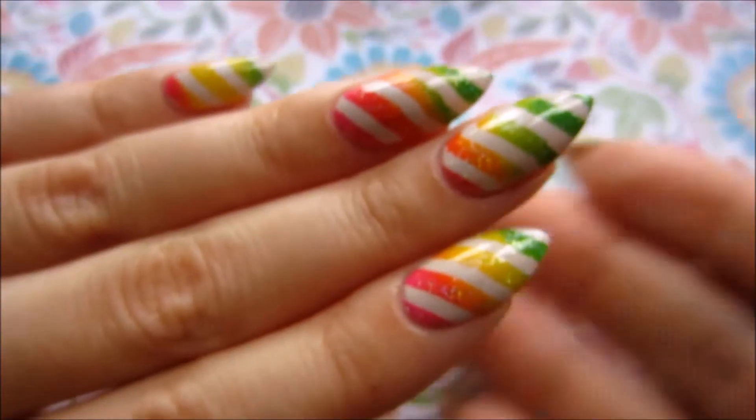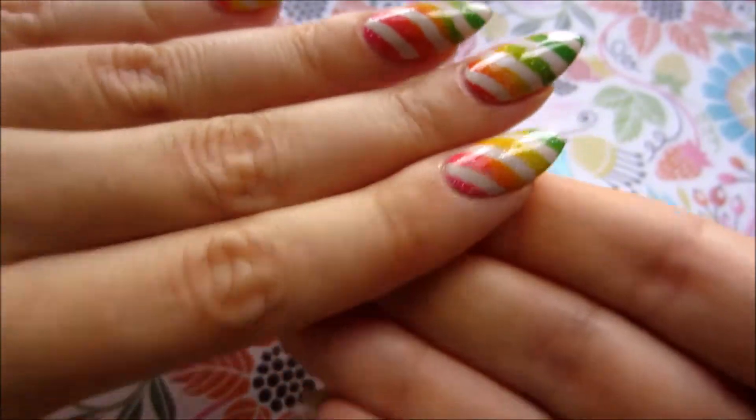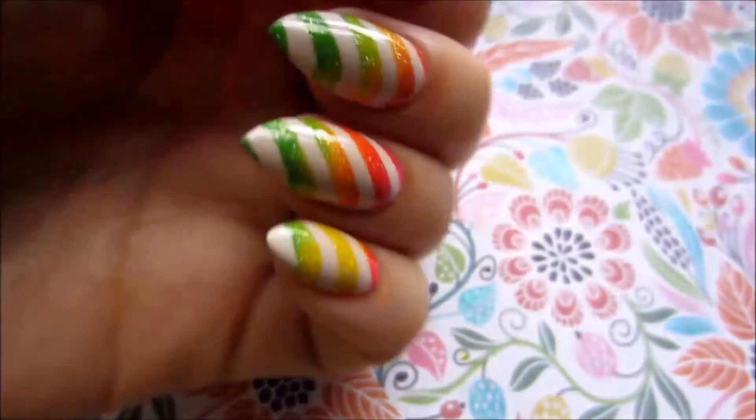Hi everyone, James here, and today I'm doing some rainbow gradient stamping. If you would like to see how I did it, then keep watching.